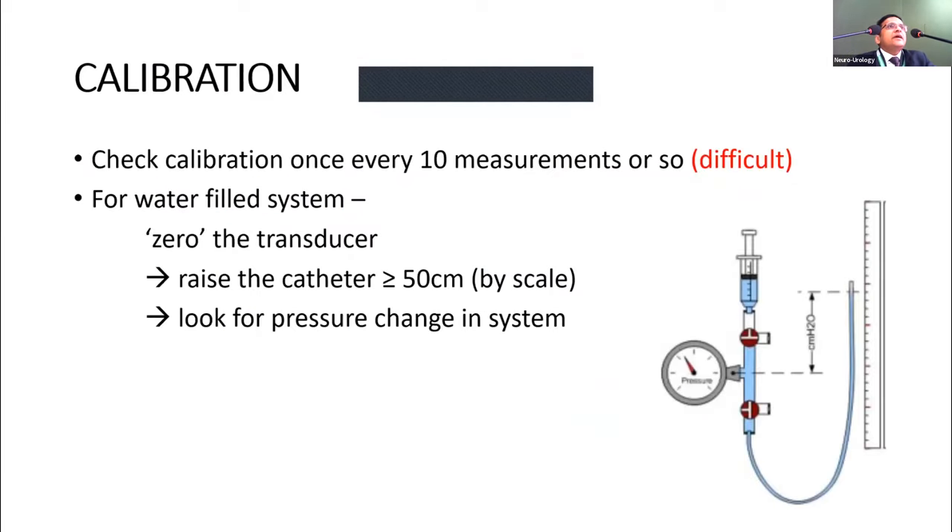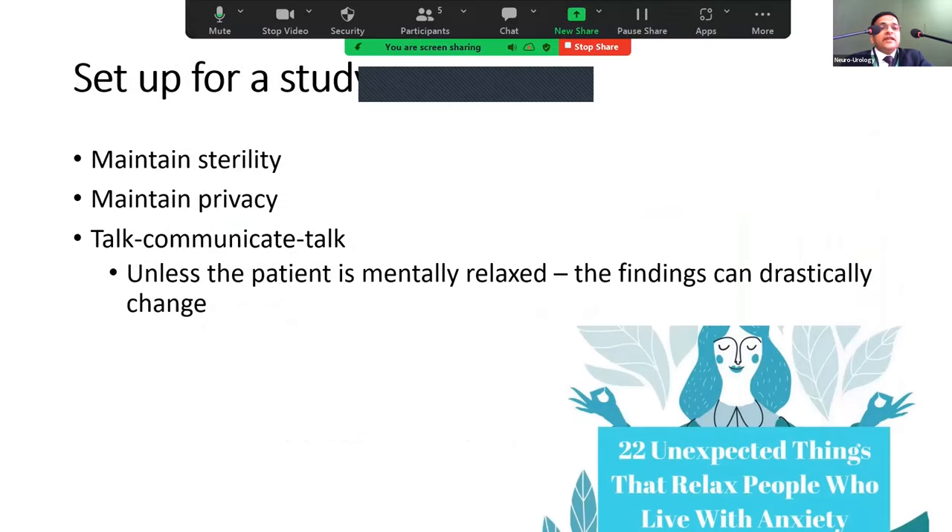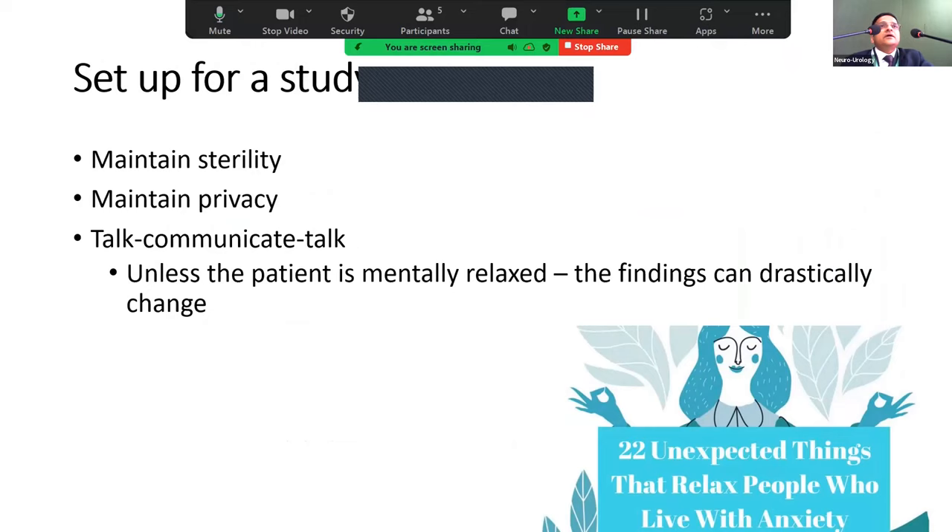For calibration, imported machines have automated calibration, but it is good to periodically check manually. For the water system, simply raise the water column by 50 cm and verify what the machine displays — this confirms whether it is well calibrated.